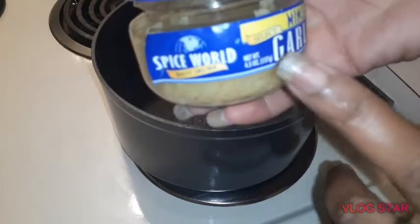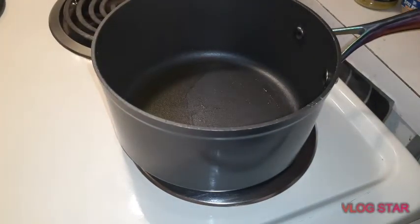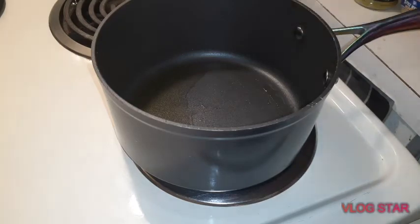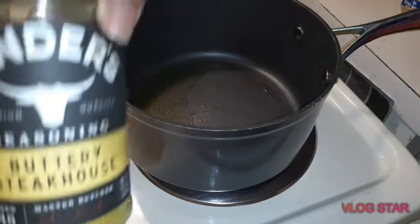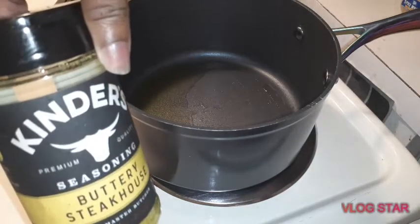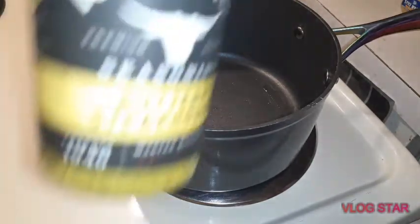I'm using jarred minced garlic today, but I usually cut it up myself. I'm going to add a little spice to it, so I'm using just a little bit of brown sugar — about a tablespoon — and some buttery steak seasoning. That seasoning is going to give it that little spice I'm looking for.